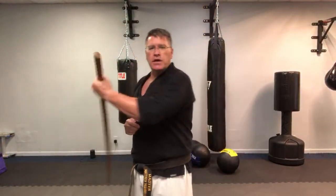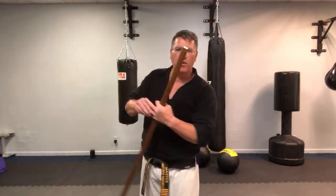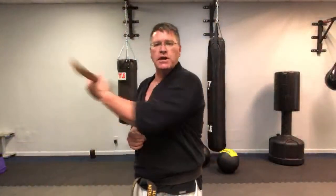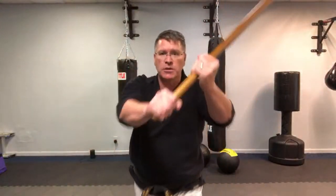Back to where we started with this staff — we were doing the figure eight or infinity spin, and then you can go through the fingers with finger rolls. Get your momentum up. From here you've got your finger rolls — goes through your fingers. The purpose of the finger roll is to go into this different hand position, and from here you're going to use it both ways.